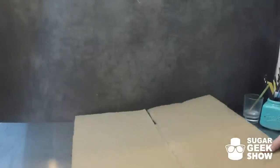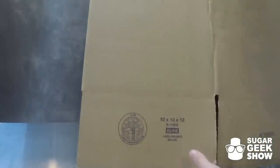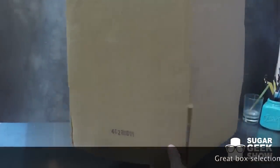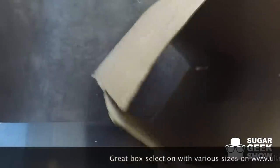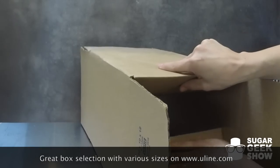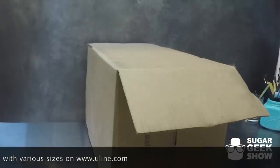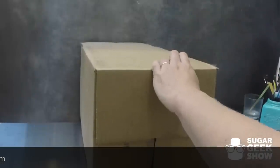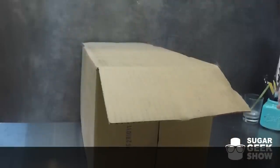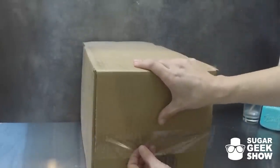Let's get started making our cake delivery box. What you're going to need is a box — this is a 10 by 10 box that I get from uline.com, but you can get your box from a movie store or Walmart. Just make sure it's a nice tall box, taller than your cake. If you get them from Uline they come in big packages, so if you need a lot of boxes that's a good place to get them cheap. The first thing we're going to do is tape up the bottom of our box using clear packing tape — it looks nice and it's pretty strong. I'm going to cover the entire bottom of this box so that the cake doesn't fall out.